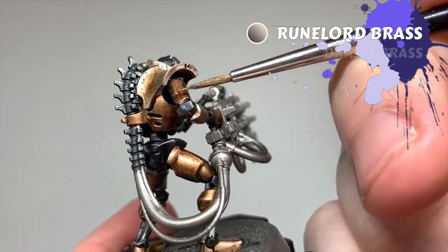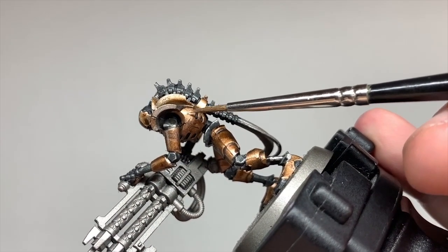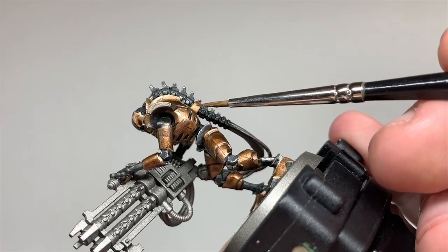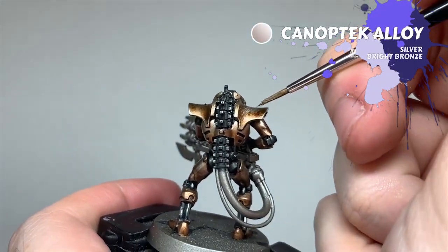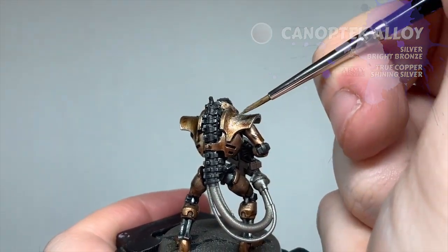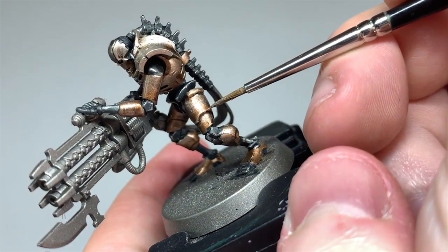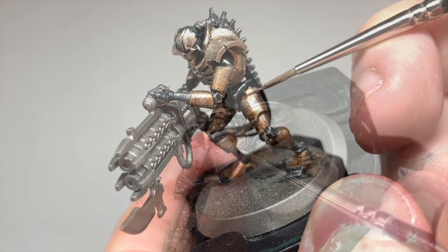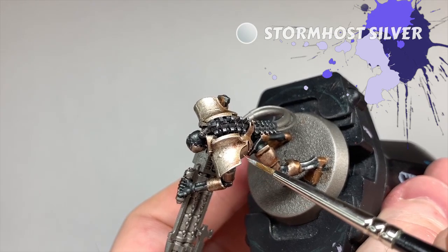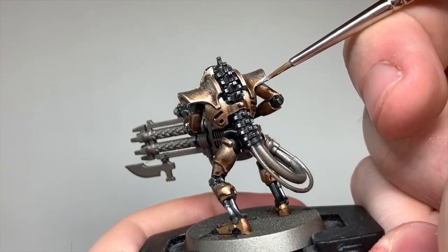The box art shows the Zarakhand with a gradient on the plates, so I'll try and replicate that by glazing Runelord Brass back onto the brass sections. This might only be worth doing for characters and HQ models if you're batch painting. Next I bring back the Canoptek Alloy — I edge highlight the Runelord Brass sections to make them pop, and on the sections based with Canoptek Alloy I apply it as a re-layer, leaving the recesses with the darker shade. Lastly, I drop a highlight of Stormhost Silver on the sharpest points.